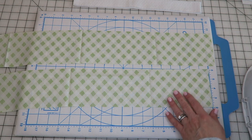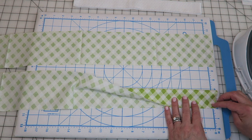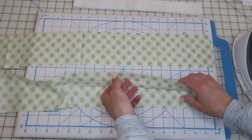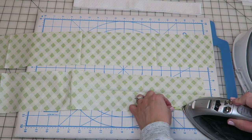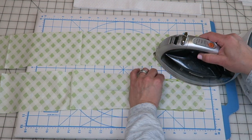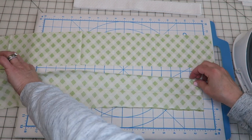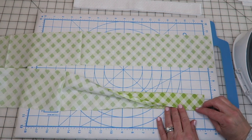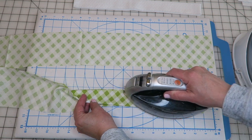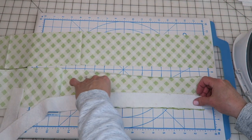When assembling bags, I like to get the small things done first so everything's ready to go. I'll start with the handles — fold the strap in half and press, then press in about a quarter inch on both sides, then put them together and press again. I get a lot of questions about my iron — it's a Panasonic NLW 600, and it's cordless. Once done pressing, I take a strip of batting and lay it inside the folded strap.